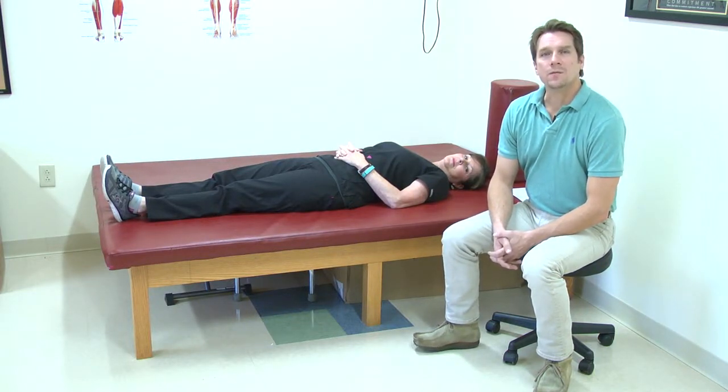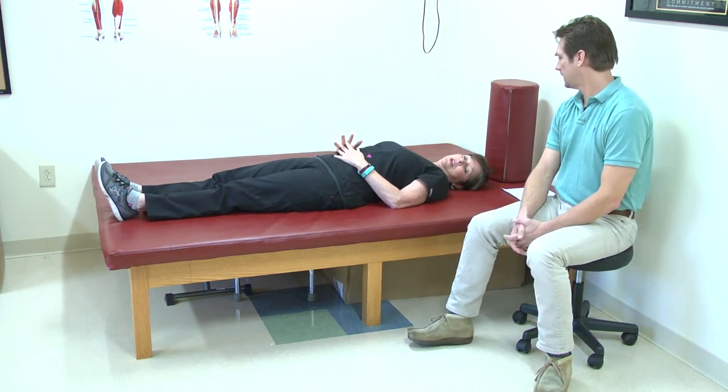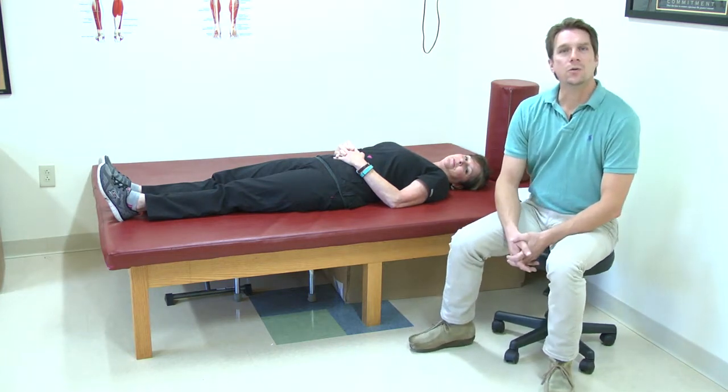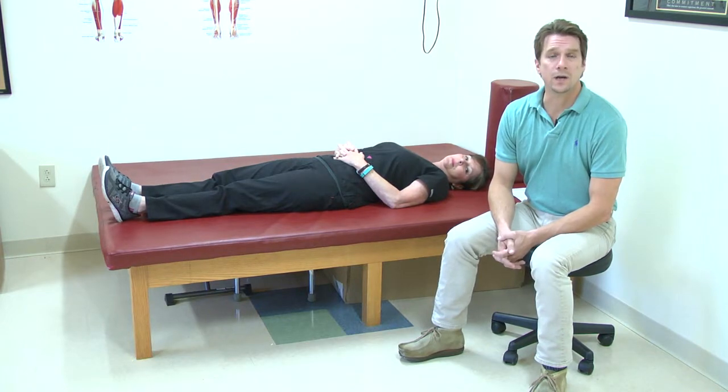Hi, my name is David Stewart. I'm a physical therapist here at Health Related Home Care. And I am Amy Geary and I am also a physical therapist here at Health Related Home Care. We're here to go over some of the hip exercises you may have been given after your total hip replacement.